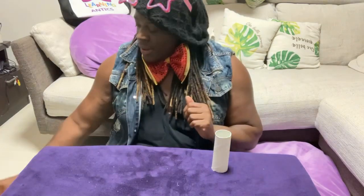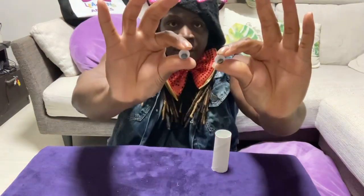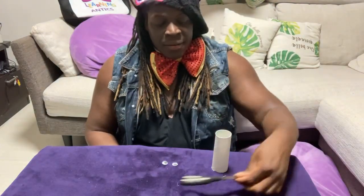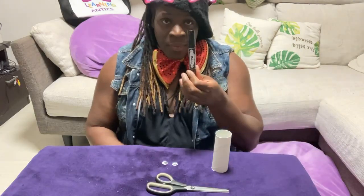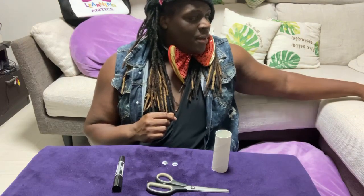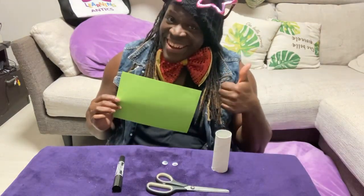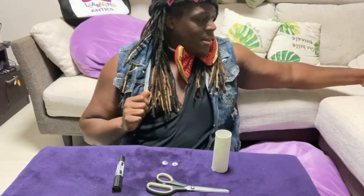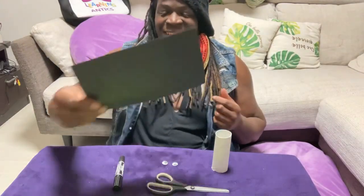Okay, let's start off with a nice clean surface. We're going to use one toilet paper roll, one set of fake arts and craft eyes, our scissors, our black marker, and our green paper. With the green paper, we're going to start off with Frankenstein — and our black paper is very important too.